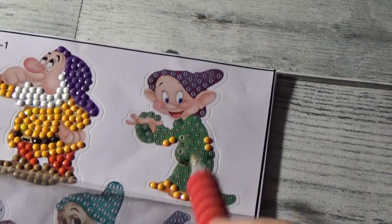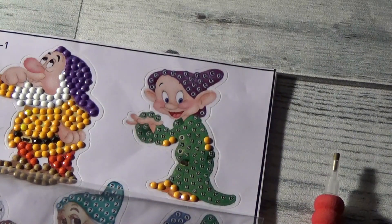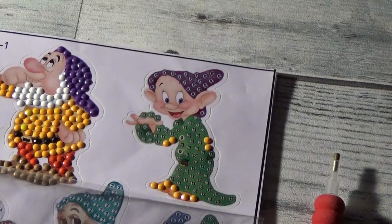Now we'll work on number 13, which is this green color right here, the most predominant color in his shirt. He is just a little cutie pie.